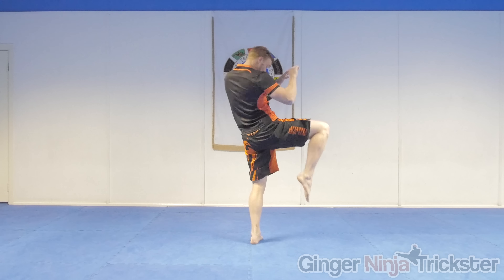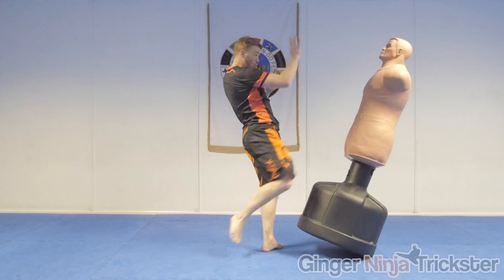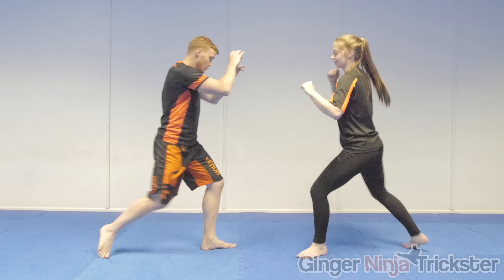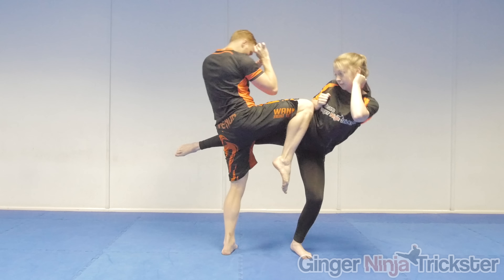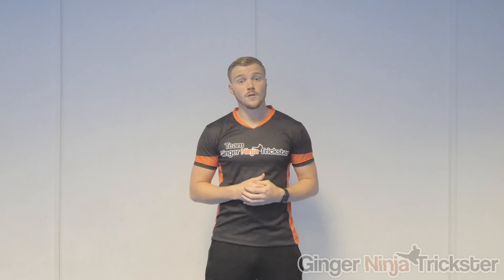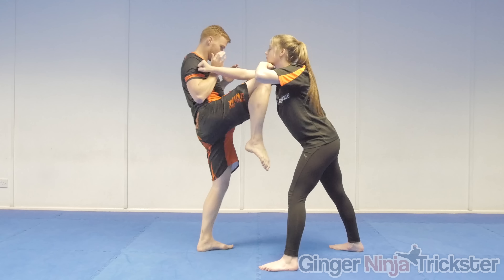Loading back does look funny but it creates more distance so you can gain more momentum with the strike. When kneeing you can keep the base leg's foot flat or go up onto the ball of the foot. Keeping it flat gives a more stable base — harder to be swept and easier to maintain balance. Going up on the ball of the foot is considered faster and can give you extra range and height. Both have their uses across the three angles, so train both so you can use the correct method in the right situation.